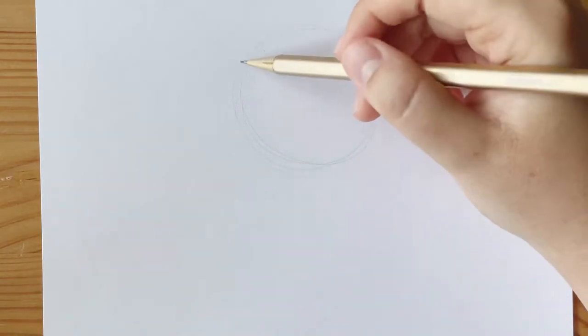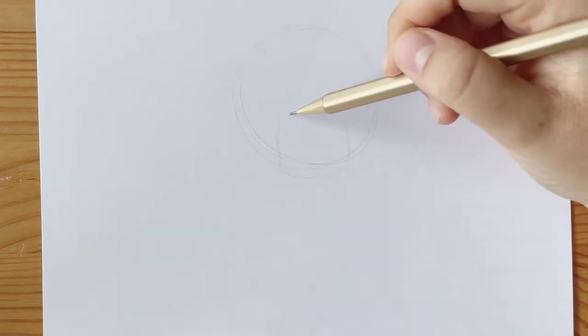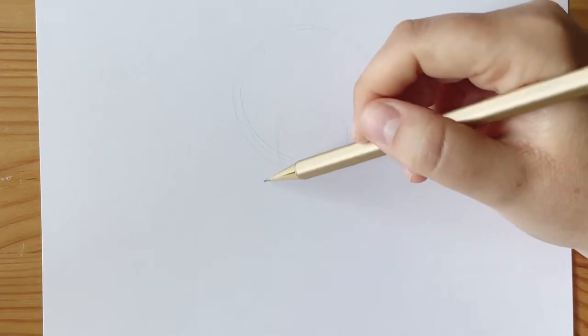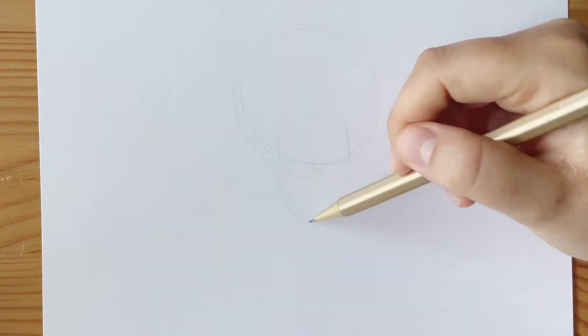For this drawing, I'm using a variety of pencils as well as a piece of cardstock, so you can see it better on camera and nothing is going to show through behind the paper because cardstock is thicker than paper. But for your drawing, you can use whatever paper that you have.